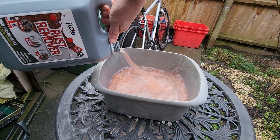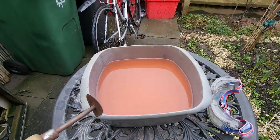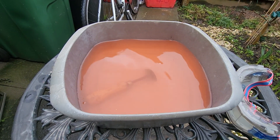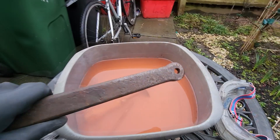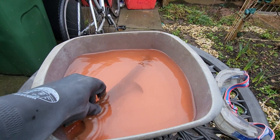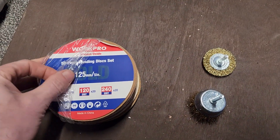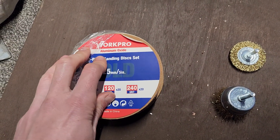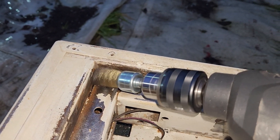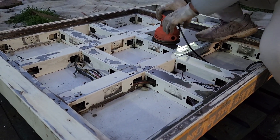A rust remover is best for heavily rusted components that may need further treatment. It's good for small items which are difficult or impractical to paint, like nuts, bolts, and screws — smaller items which can be removed and placed into a container. You can't really do this with a car door, for example. When using a rust remover, you may need to do some additional cleaning with a wire brush or sander, because when the rust is really caked on, removing surface rust first gives it the best chance for full rust removal.